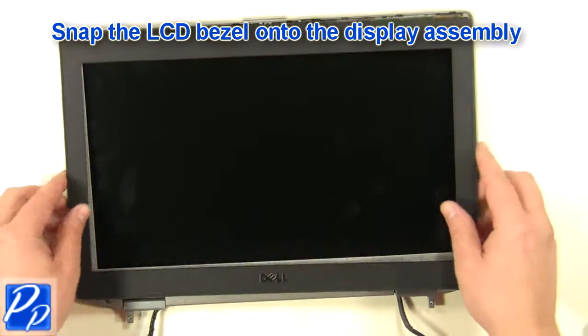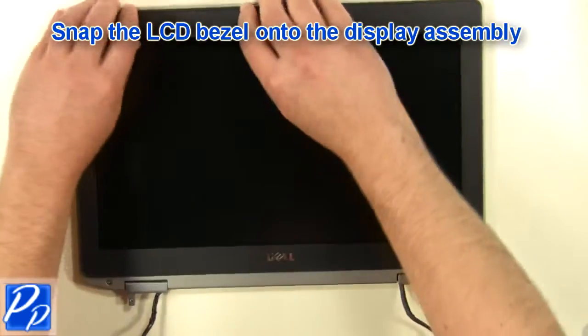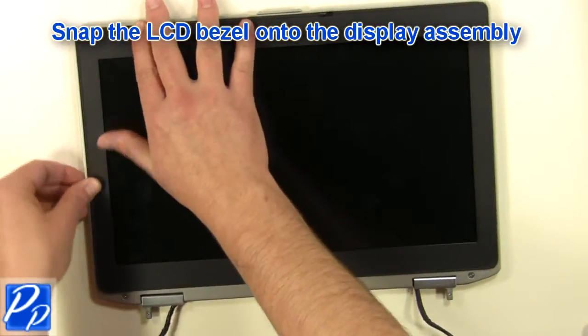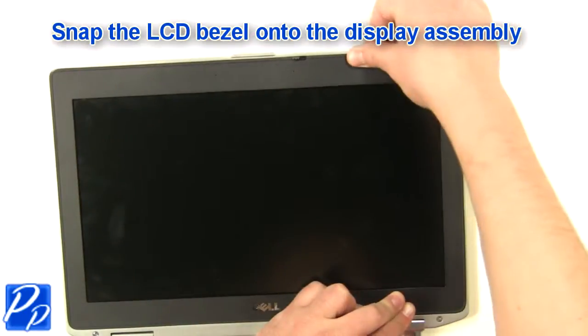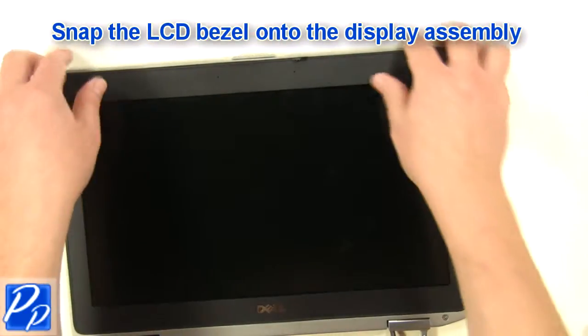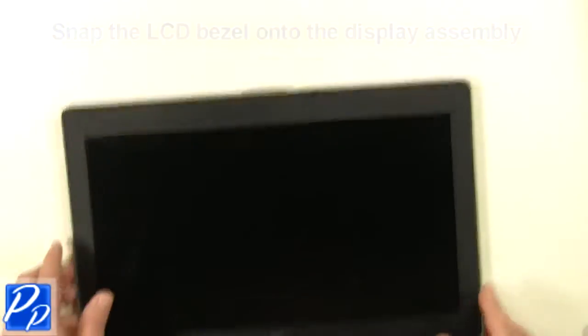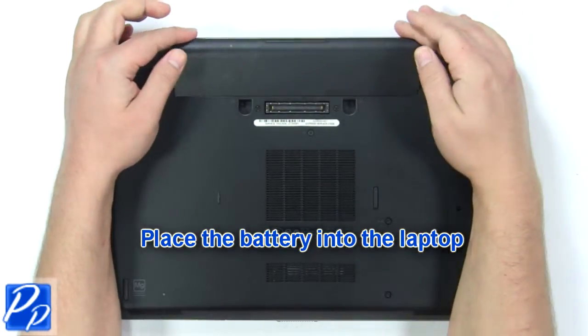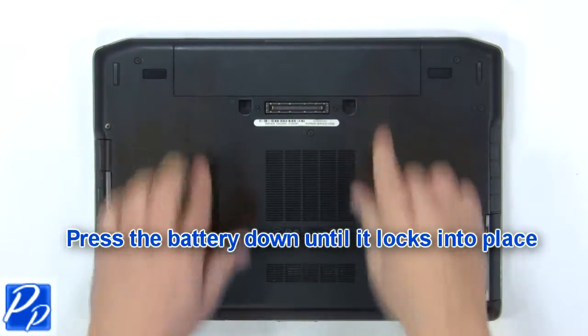Snap the LCD bezel onto the display. Place the battery into the laptop and press the battery down until it locks into place.